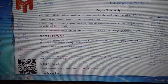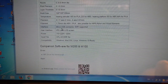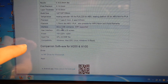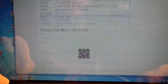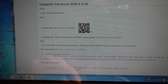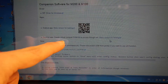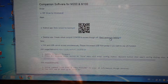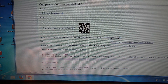You want to scroll down to the M200 information, and especially to the point where it talks about companion software for M200 and M100. Right at the bottom you're going to find a link — 'Desktop app, create virtual COM port COM100 to access through Wi-Fi.' You want to click on this link and download the software referenced there.